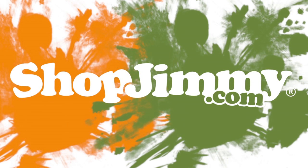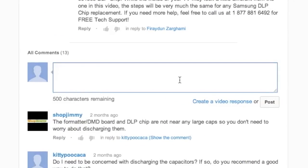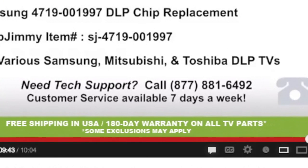Thank you for watching one of our many tutorials here at shopjimmy.com. If you have any further questions regarding your repair, simply post a question in the comment section below, or call our award-winning customer service team at the number on your screen.